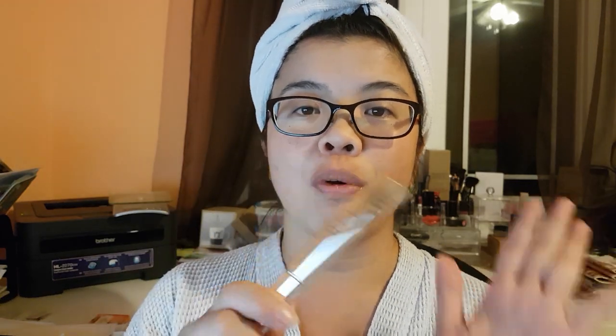Do not use this if you're wearing contacts. Make sure your contacts are out, and you don't want to use this before you apply mascara. They say it's best to use this at night before going to sleep — that's how you're going to get the best results.